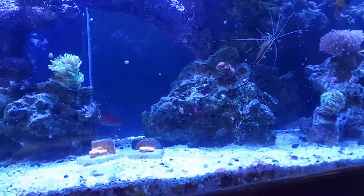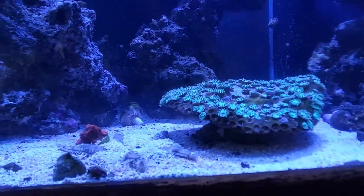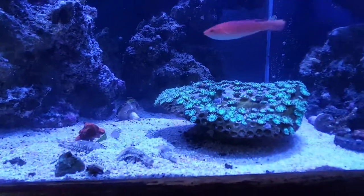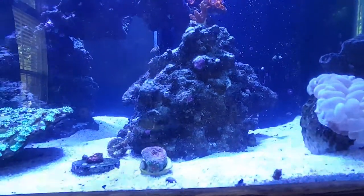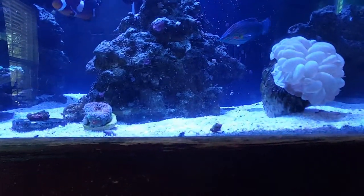Down here you'll see two Jason Fox Jack-o-lantern leptos, a fire and ice dragon reverse Superman — there are like four different names for this particular style of Monti. Your main skeletal structure is a nice orangey red with blue polyps, so it's a really pretty one. That's my Garth Acro that has fallen down; I'm going to have to put him back up. And then I'm trying to debate if it's in the Acanthastrea or the Blastomussa family. Want to lean more towards an Acanthastrea — it may be a Blastomussa. I'm not 100% sure, don't really care. It's pretty.